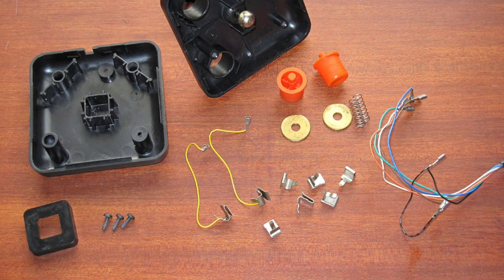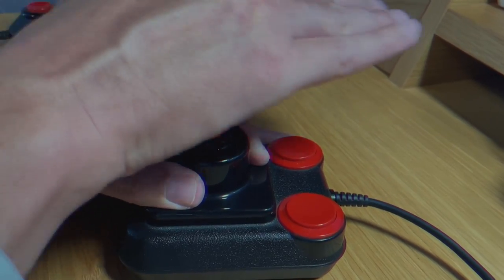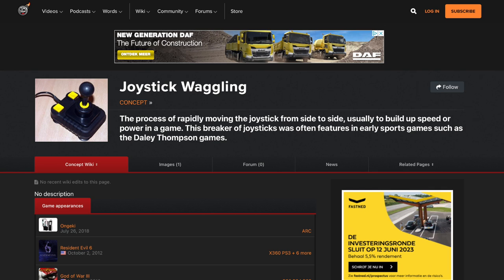This type of joystick control was really straining on muscles and on the joysticks themselves. And of course, this destroyed a lot of joysticks that couldn't handle the pressure. So in this video, I'm going to show you a couple of games that had joystick waggling as main control, and I'm also going to show you a couple of techniques of joystick waggling. Yes, there were different techniques. If you look online, there's a forum post here and there about joystick waggling and how it went in the 80s, and sometimes you see somebody mentioning that they destroyed a joystick by doing so.